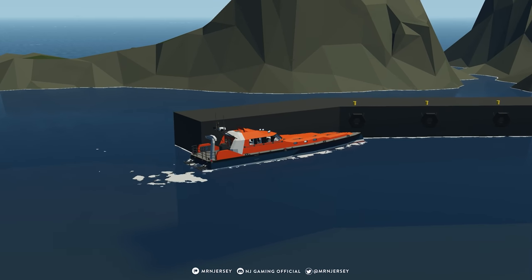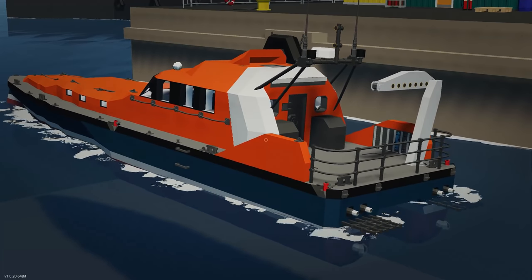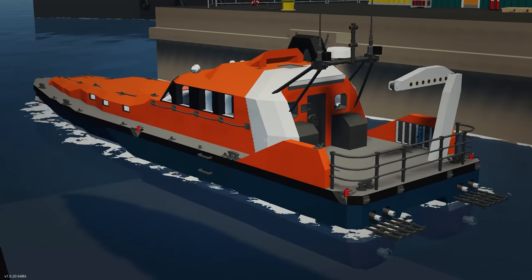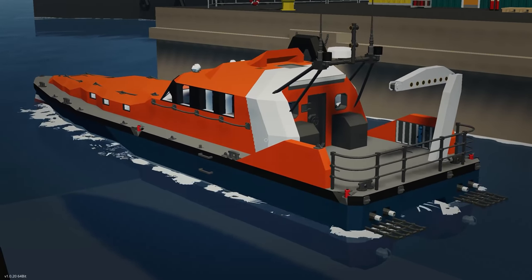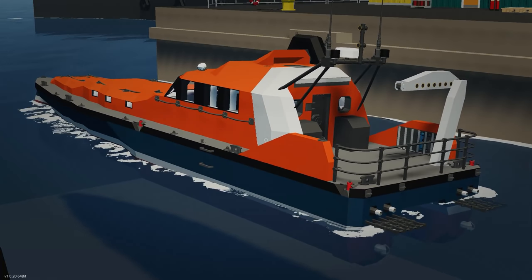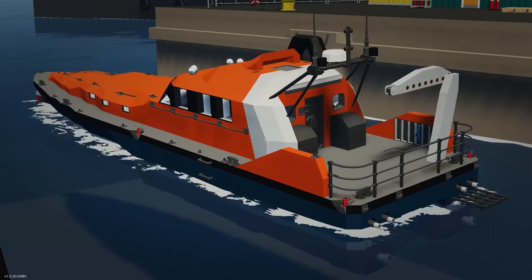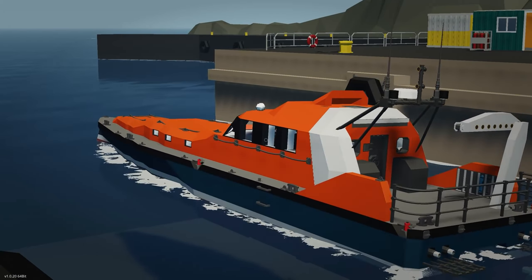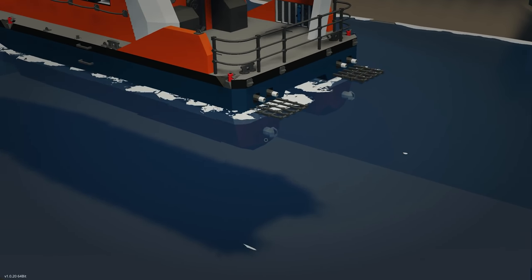We're back again with the next episode of the summer boat build series. In the last episode we got quite a bit done with the painting, tested out the engines, and got a few details done. In this episode I want to add some details, get the lights in the engine room, get the screens in for the dashboard inside the cockpit, and get the rudders and steering done for the ship.